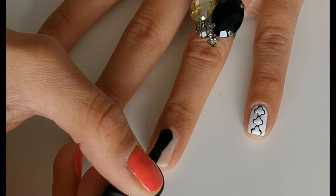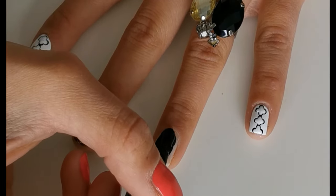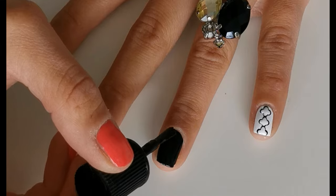First, apply black nail polish. I'm using Catrice No. 20 Black to the Roots. You can apply all your nails with one color, but in my case I changed them a bit.